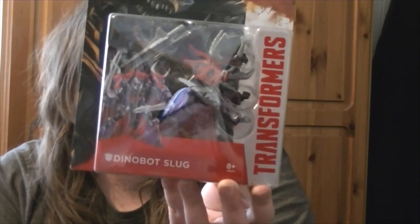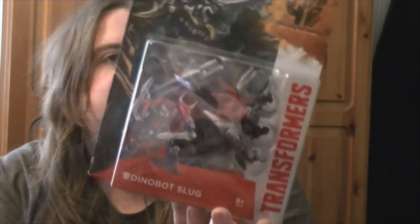Hi there guys, this is Rob back for another review and today I'm going to be looking at Transformers 4 Dinobot Slug, which is from the Age of Extinction movie.